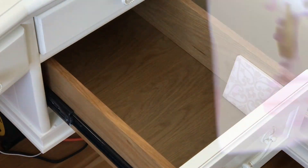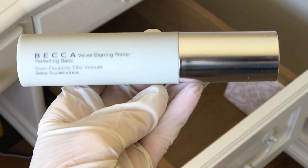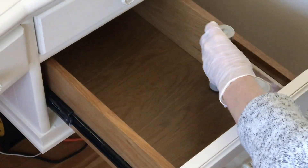This filthy thing is just a little thing I used to put my coffee on. This is a ponytail holder I've had in here for so long — I don't think I want it in here. This is the Becca Velvet Blurring Primer. It's slightly tinted and it blurs out your pores. You can wear it instead of foundation. A lot of people don't like it, I love it.